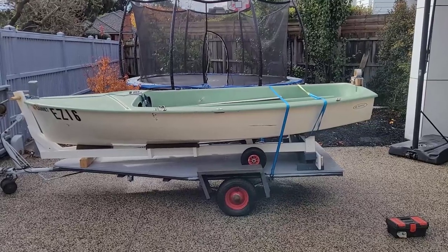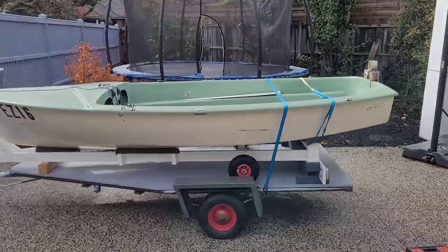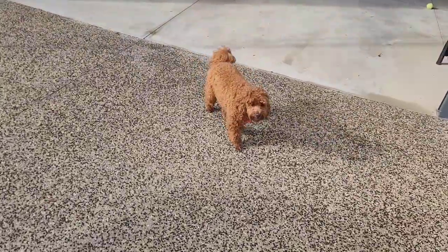This is my de Havilland Vagabond and I thought I would make a video showing some of the changes that I'm going to make. This is Coco.